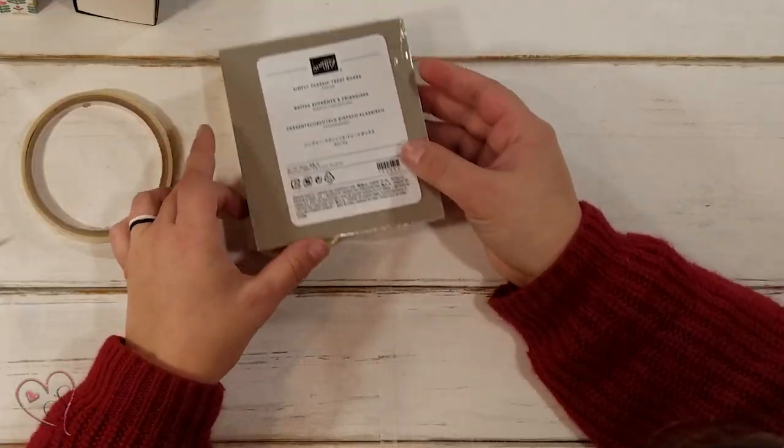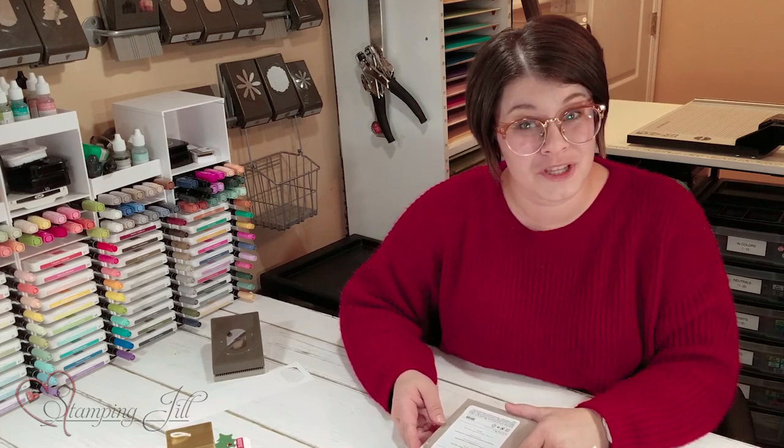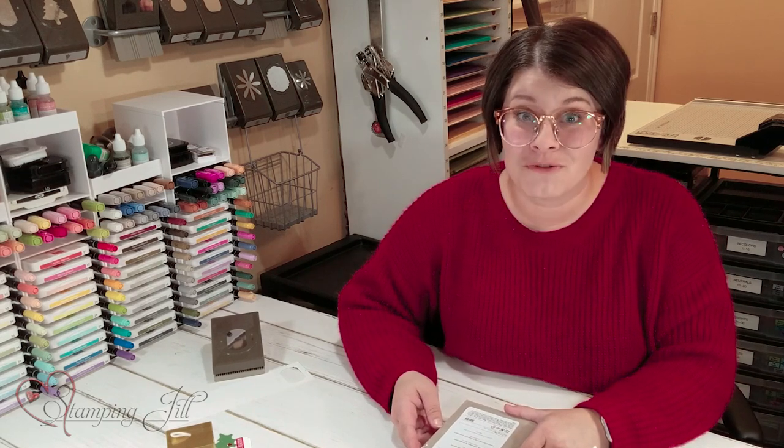I've had so much fun playing with these Simply Classic treat boxes, and thank you so much to Janet Baker for this great idea of how to extend them. If you have any questions or would like to place an order, make sure to email us at sudemonstrator@gmail.com or visit us at stampandjill.com. Thanks so much, and we'll see you next week for another Watch It Weekly Wednesday.